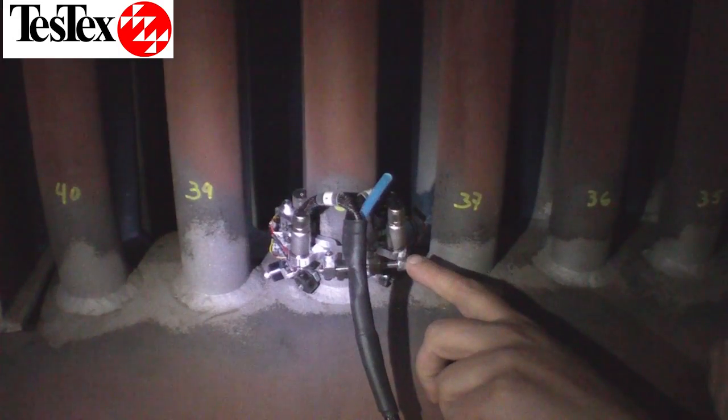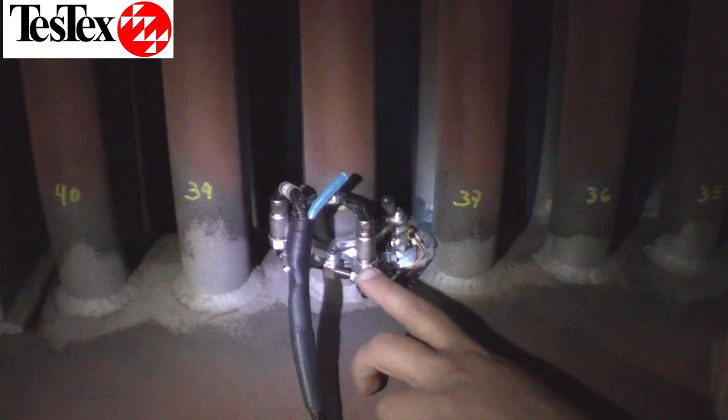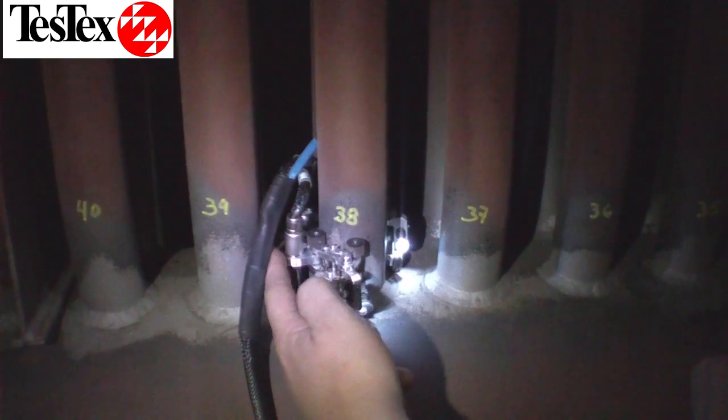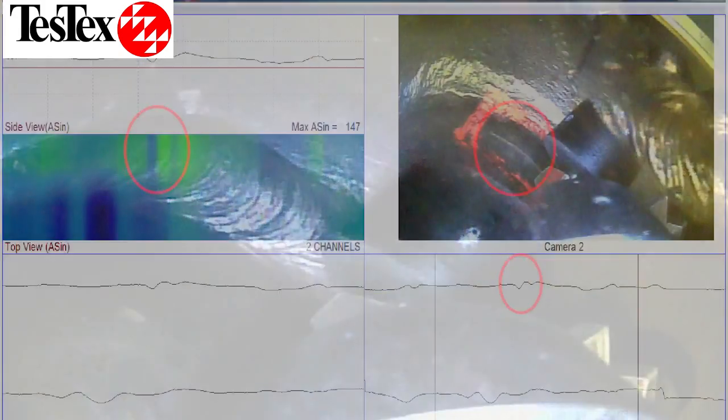Our Tube to Header Weld Inspection Tool clamps onto the area above the weld. Using our balanced field electromagnetic technique, it is able to detect cracks in the welded area in a 360-degree arc. The inspection tool is also equipped with a micro-camera that captures a visual inspection of the weld. The waveform shows an indication of the crack outlined with orange paint marker.